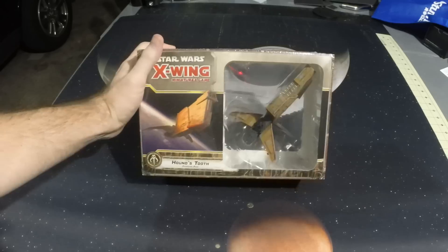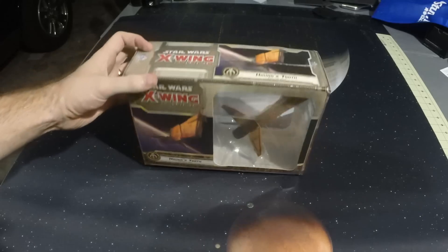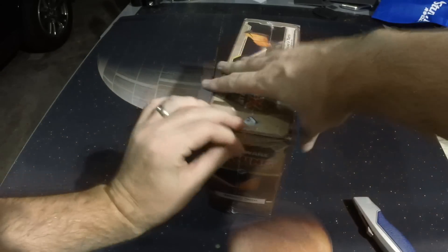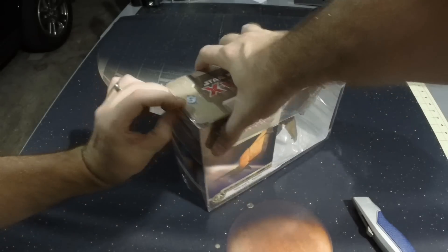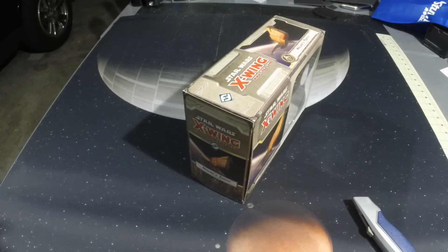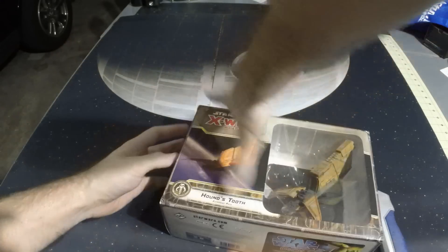Hey guys, what's up? I'm coming to you with X-Wing Wave 7, the Houndstooth Expansion Pack. We're going to do an unboxing here — cut open the plastic and take a look at this awesome thing. Wave 7 is finally here. It came out early at Gen Con if you were there, and if not, you had to wait like me and everybody else. So now we finally got it, and our battles are going to get that much more interesting.